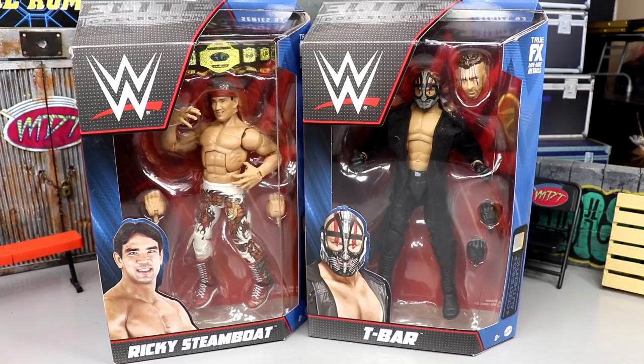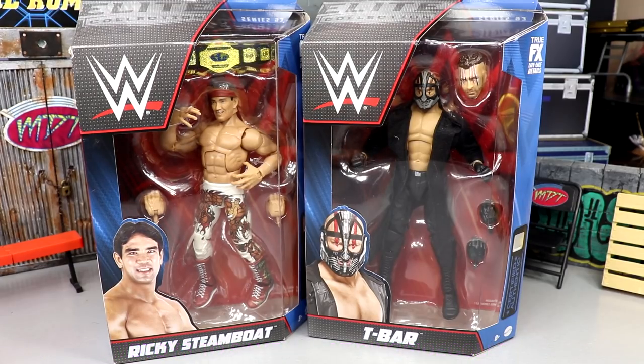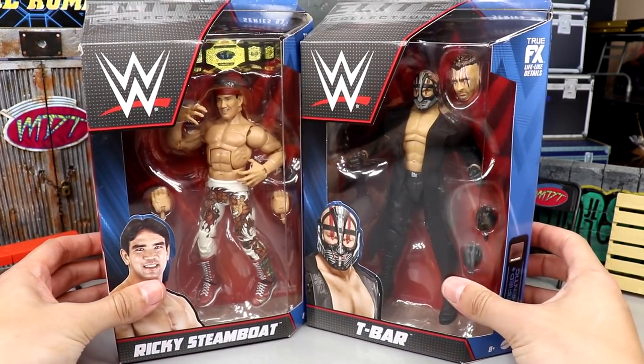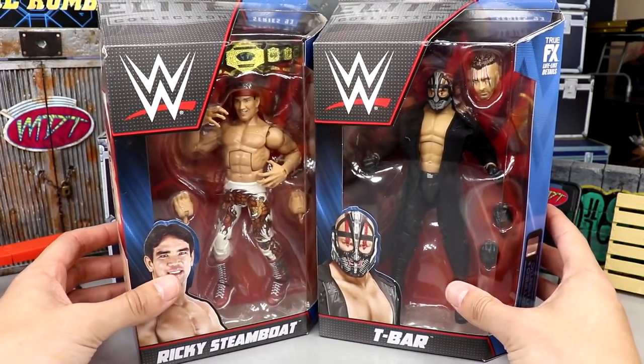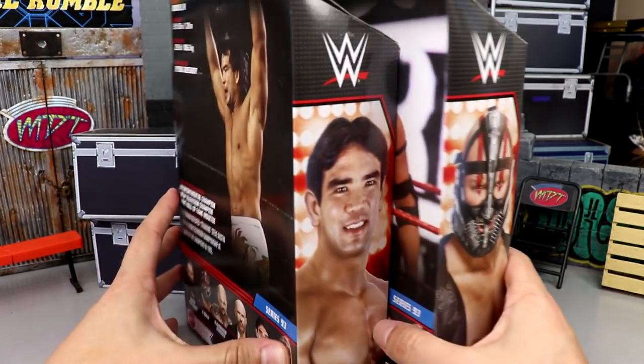Not going in with too high of expectations, but I am excited about a few things about these figures. If you guys would like to grab these or any WWE or AEW action figure products, go over to Ringside Collectibles, use promo code MDTOYS to save yourselves 10% when shopping over there. Always use code MDTOYS and always select priority shipping. I'm filming this on Easter, so a happy Easter to everybody out there. Hope you're enjoying all the good things with the family and having a blessed and highly favored day.